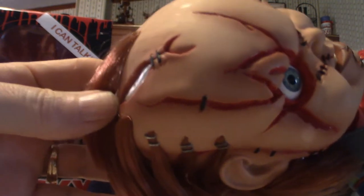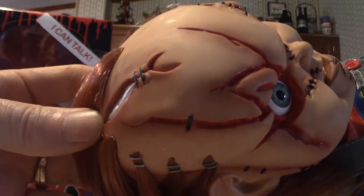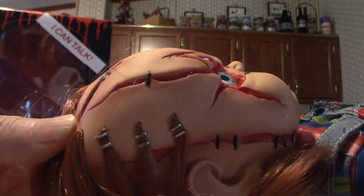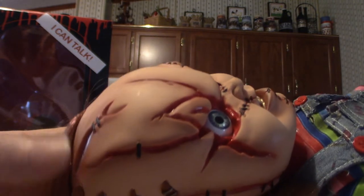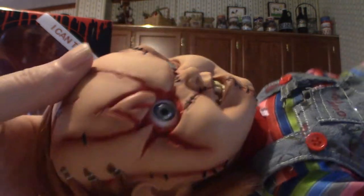Trick or Treat Studios has a full-size Good Guy doll, along with some other variations from the movies. Those are like $600–$700 — I'm not paying $600 for a doll. Unless you're well off money-wise, that's not a smart purchase. Unless you absolutely need it and you're willing to spend that kind of money, then go for it.